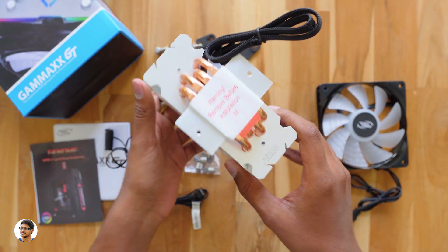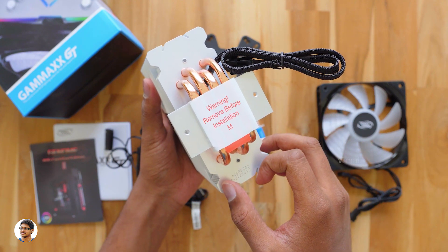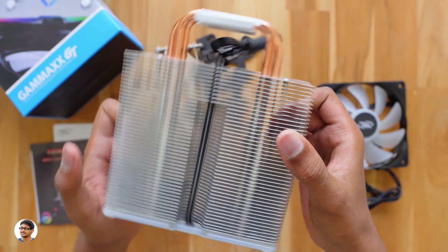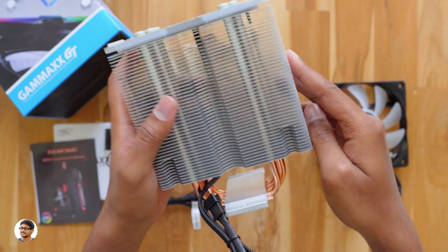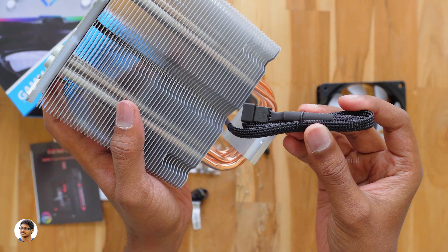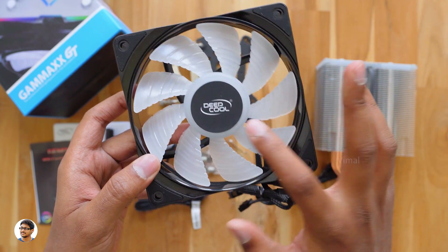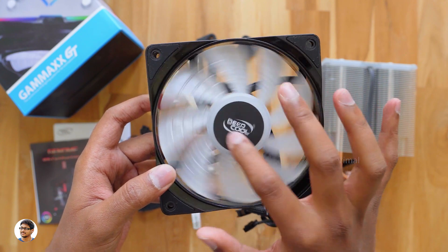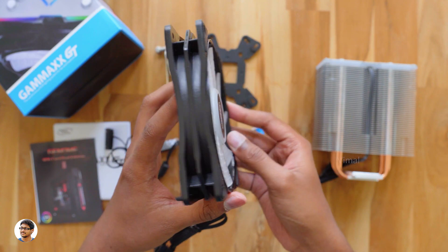This heatsink has an updated design with 0.5mm thickness fins to provide highly efficient cooling. At the bottom, you've got 4 heavy-duty integrated heat pipes to directly suck out the heat from your CPU. There's also a cable here which you need to connect to your motherboard's RGB header. The 120mm PWM low-noise RGB hydro bearing fan has the Deepcool logo on it. The build quality of the fan is good and it has a max speed of 1500 RPM.